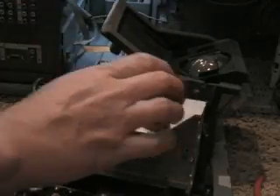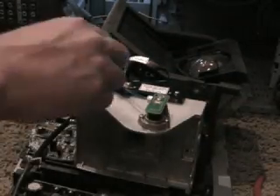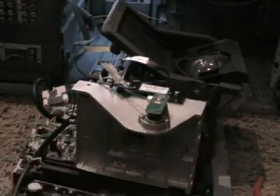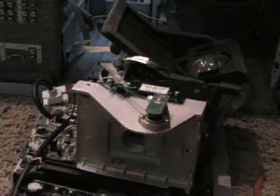We probably didn't even need to really unplug it, because there's enough slack in the wire — we could have just removed the housing and moved it off to the side. When you guys do this, that might be a better call for you. Okay, so that's in place. Let me check and see what's next.